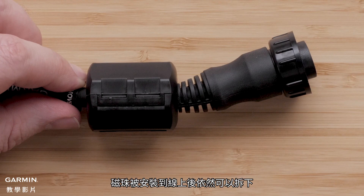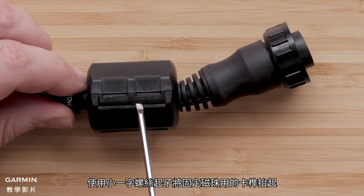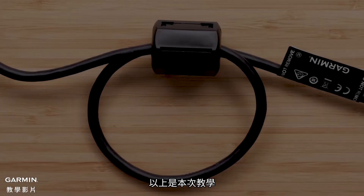The ferrite bead can also be removed after securing it to the cable. Use a small flathead screwdriver to lift the tab holding the ferrite bead together. The ferrite bead can now be removed from the cable.